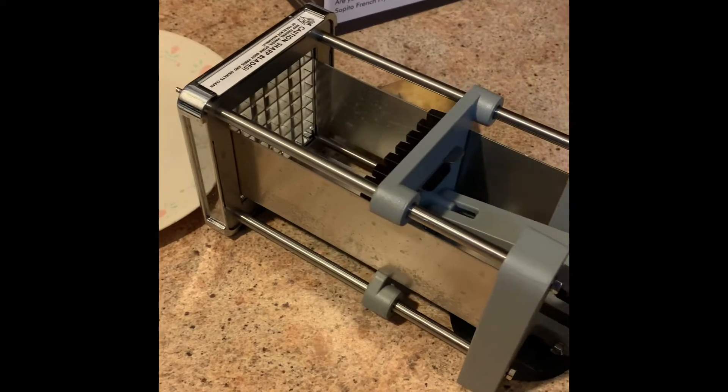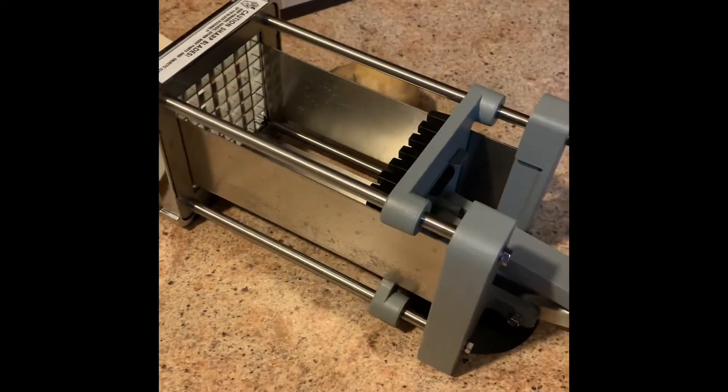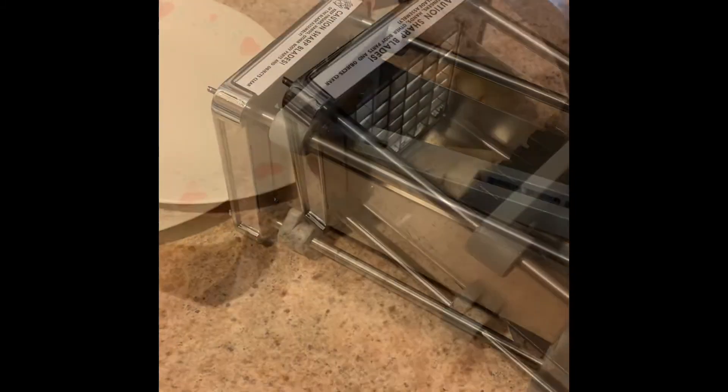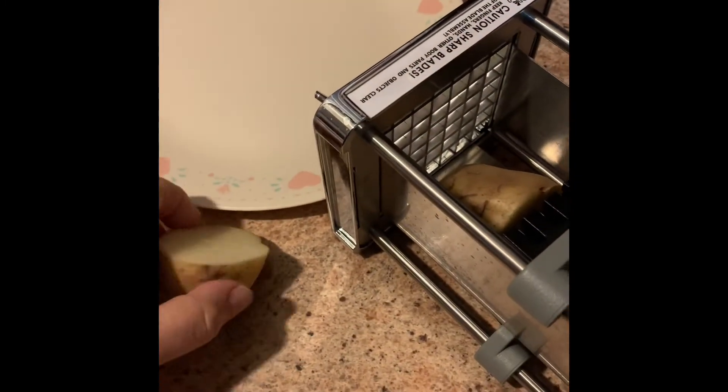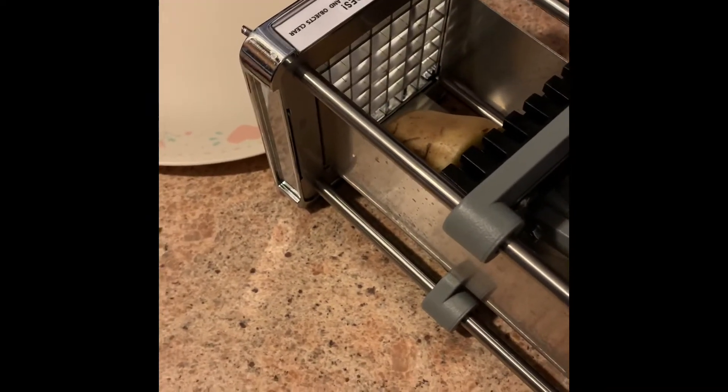You pull the handle back here and it effortlessly cuts the potatoes into french fries. Let me show you. According to the manufacturer, you should cut the potatoes in half. If it's a small potato, you probably don't need to cut it in half.